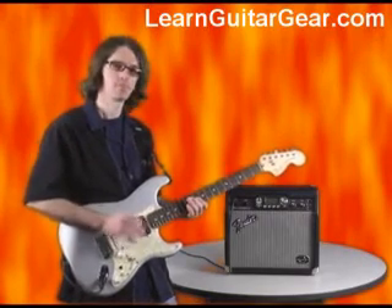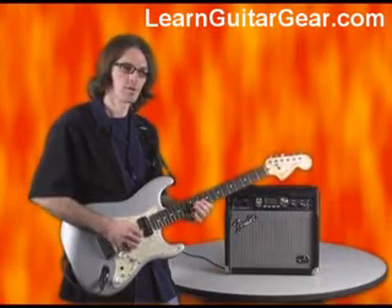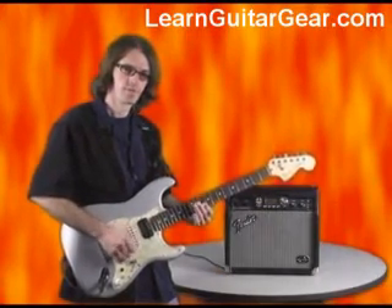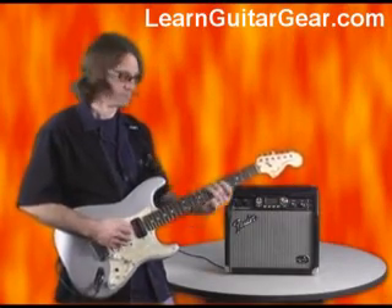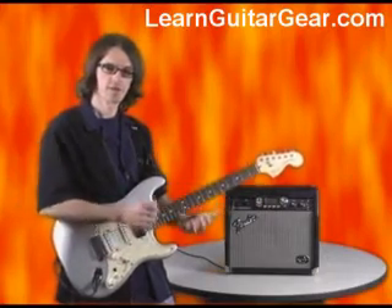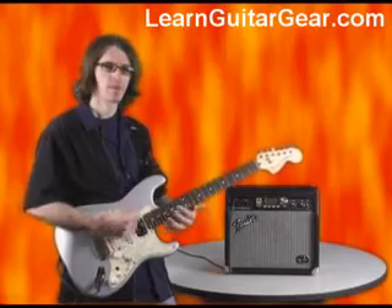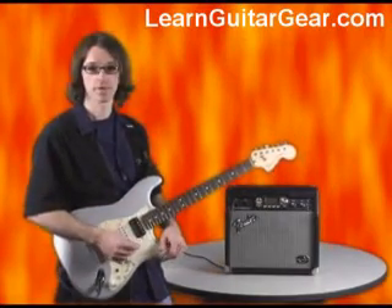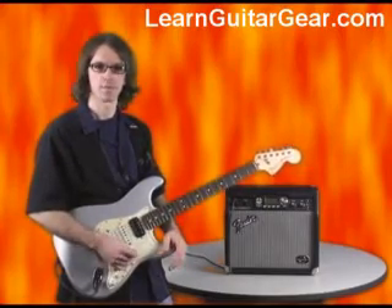I can play a little quieter, a little easier, pick a little harder, turn the volume up. So it's more responsive to my attack and the volume from the guitar — you're playing the amp as well as much as you're playing the guitar. That was one of the great things about the classic tube amps.